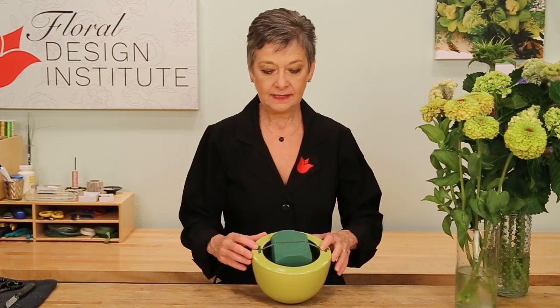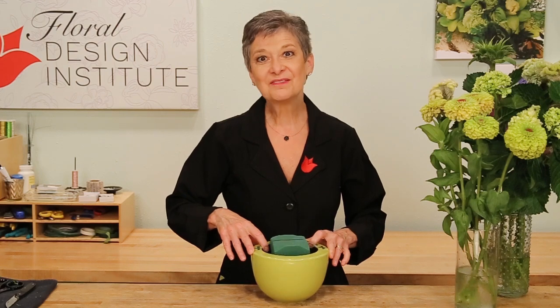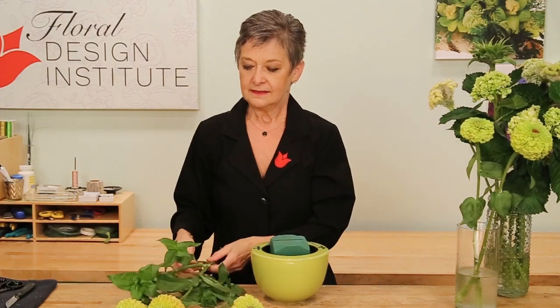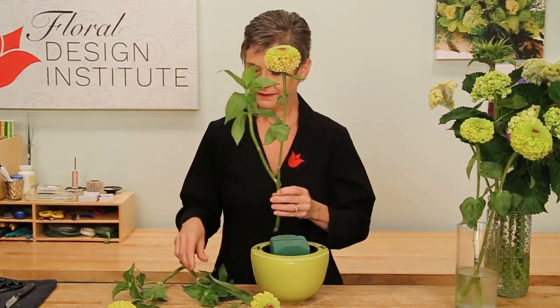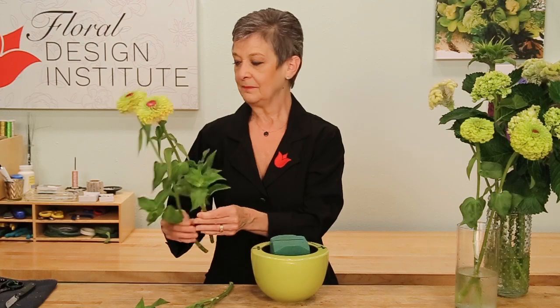I pre-soaked my floral foam with flower food and then set it in, taping it in place, leaving ample room for a water reservoir so that the flowers will hold well. Then starting with the zinnias, looking at their stems — some of them have side shoots, some don't have quite as much — thinking about how they line up together, and then placing them in.